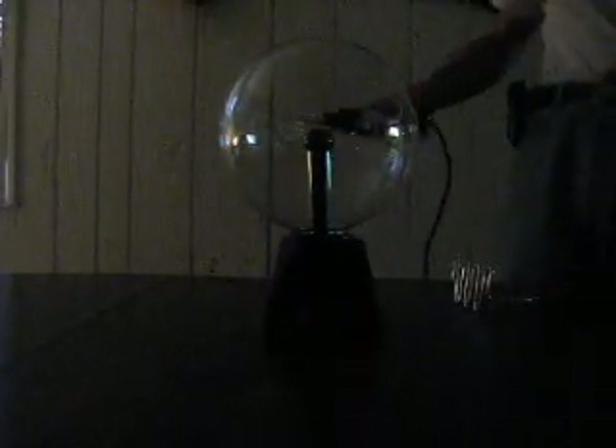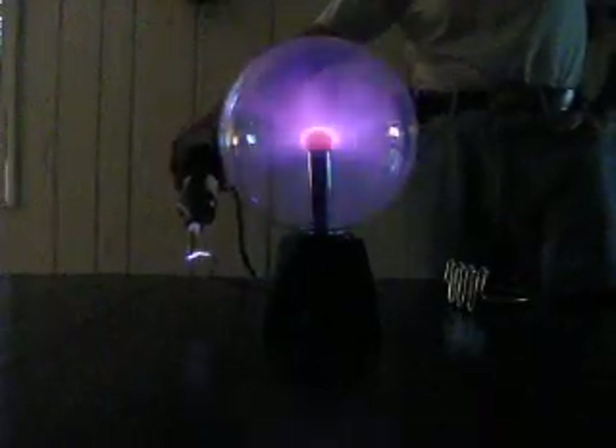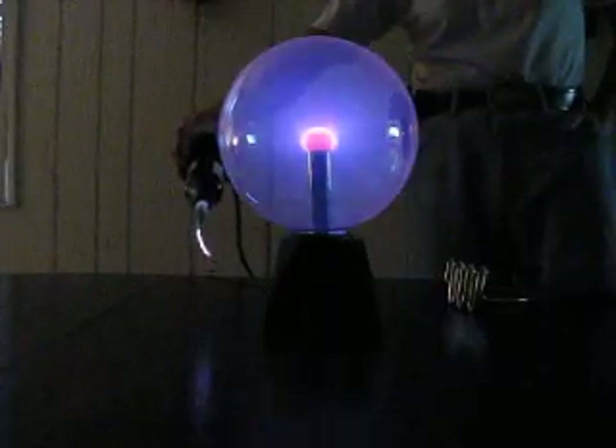Here's an old plasma globe without the guts in it. Basically, these things are pretty much under vacuum — maybe .01 over a hundredth of atmosphere — filled with neon, maybe a little bit of helium. That's pretty much about it.